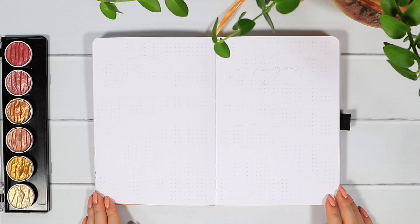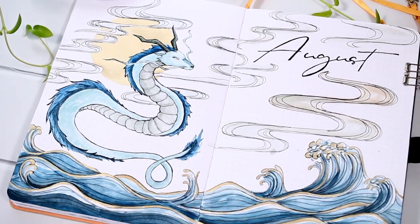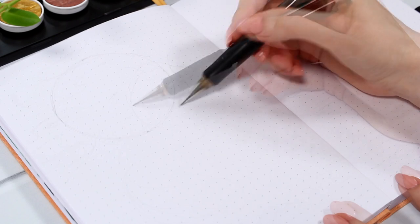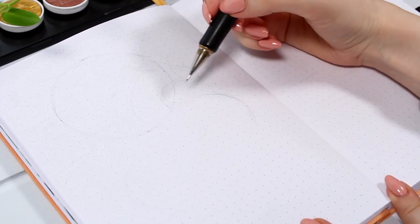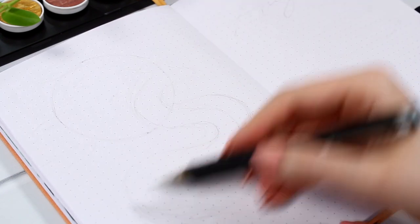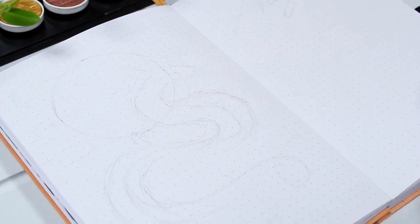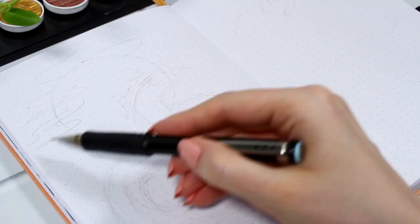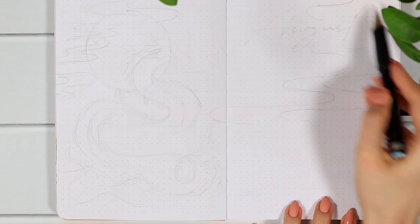Let's flip to the next empty page of our journals and start today with the August cover, which will be this whole spread white drawing. I really felt like doing a lot of line art this month, and we're going to draw quite a lot using the basic Micron black pens. On this cover spread I wanted to draw something a little bit more fantasy related.